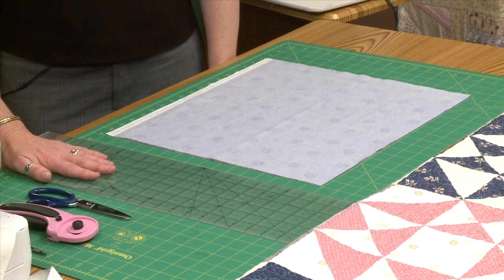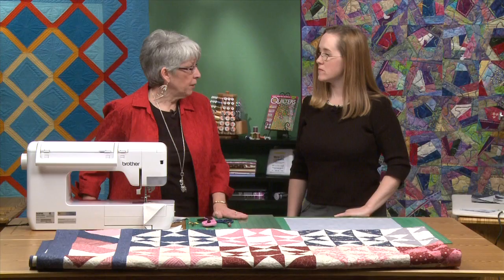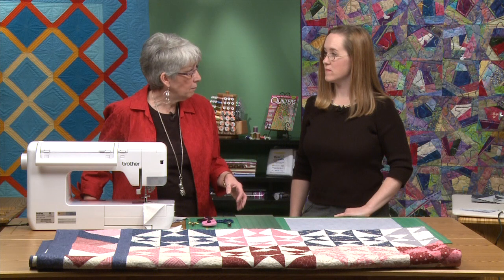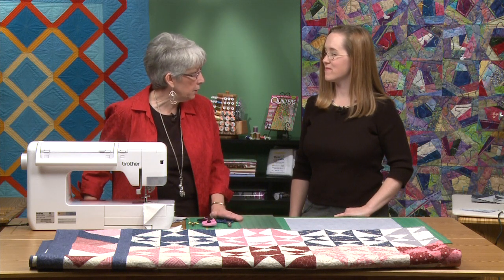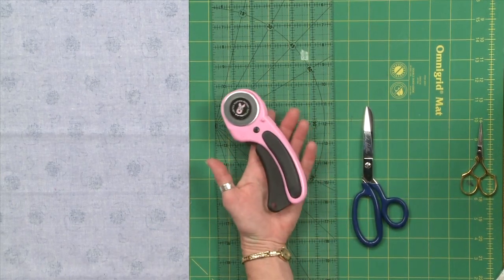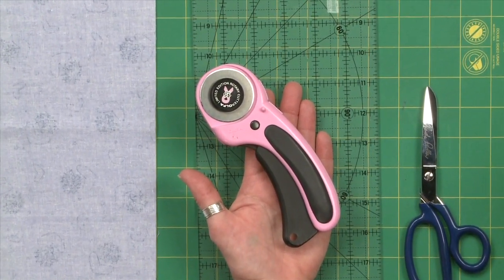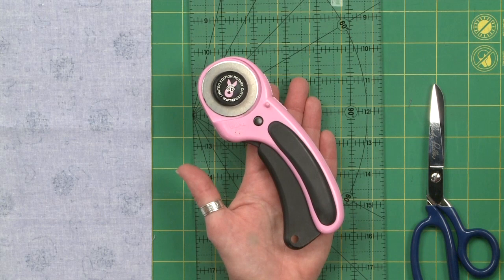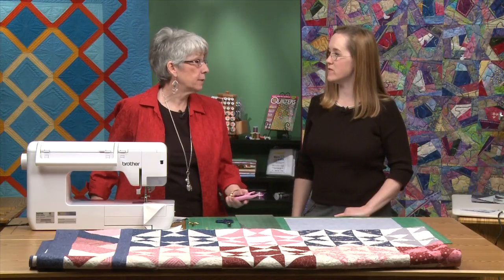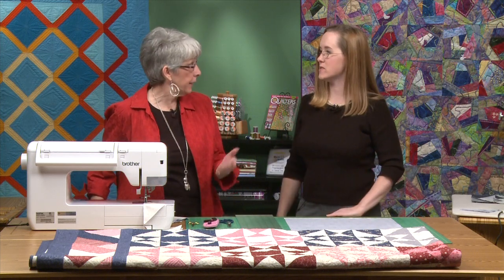You need a good ruler — it doesn't matter particularly what width or size as long as it has a nice crisp edge and you're not getting funky cuts because the edge is nicked. Then, of course, a good rotary cutter with a good blade — not nicked or even dull. Blades do dull over time and you don't even realize it until you put a new blade in; then it's like a world of difference. That can really impede your cutting if you're having to go over it multiple times.